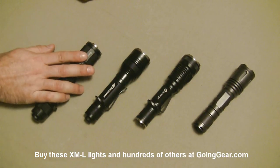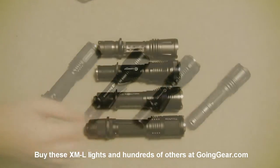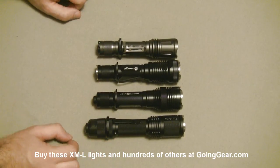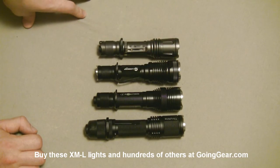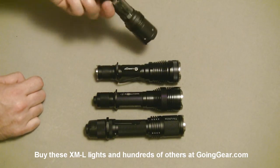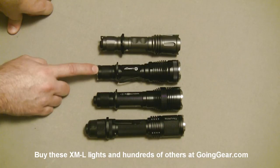The lights we have here: Thrunite Scorpion, 4.7's Maelstrom X7, LumaTop TD15X, and Klarus XT10. Here the four lights are in a little bit better arrangement to show you the difference in size. Obviously if you like the larger light, the Scorpion is the way to go; if you like the most compact, the XT10 is the way to go. All have clips, anti-roll rings, stainless steel bezels on three of them, and stainless steel tail on the TD15X.